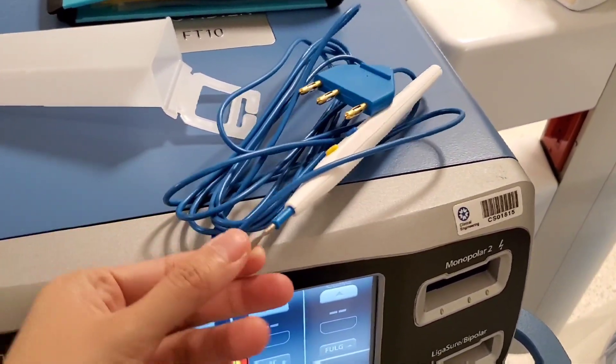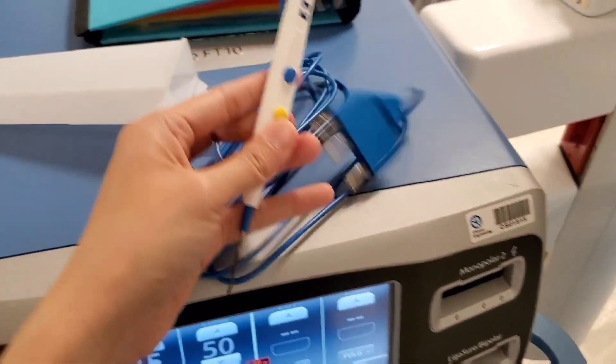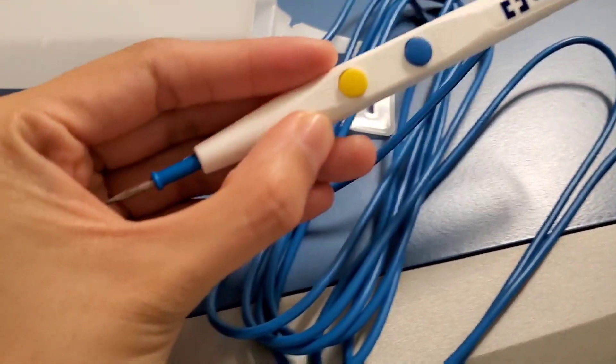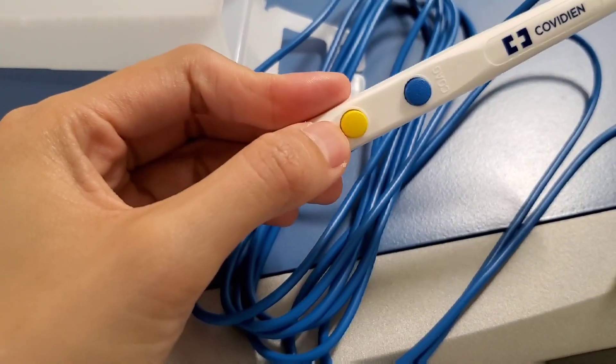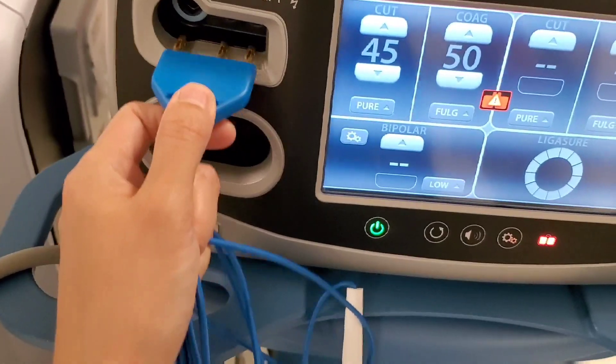There was a plastic thing that was covering this and I already threw it away. This is what it looks like. The blue is coag, and the other one is cut. So you pass the end to the nurse and she's going to plug it in.